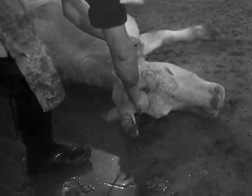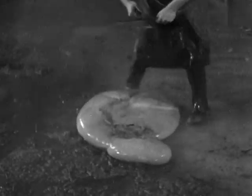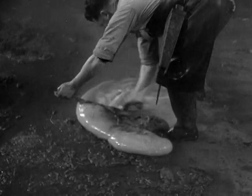The introduction of the reed into the medullary canal suppresses the animal's reflexes by destroying its spinal cord. These pieces of fat will be collected by nuns.